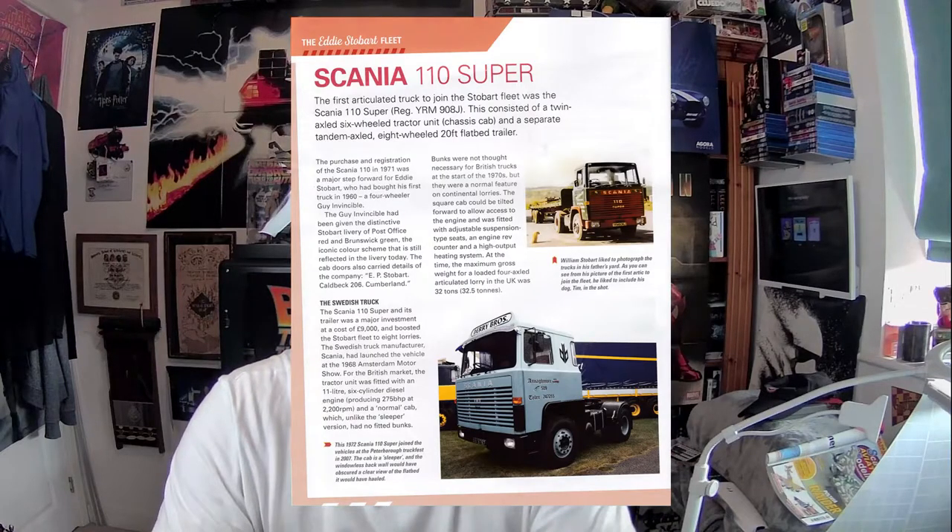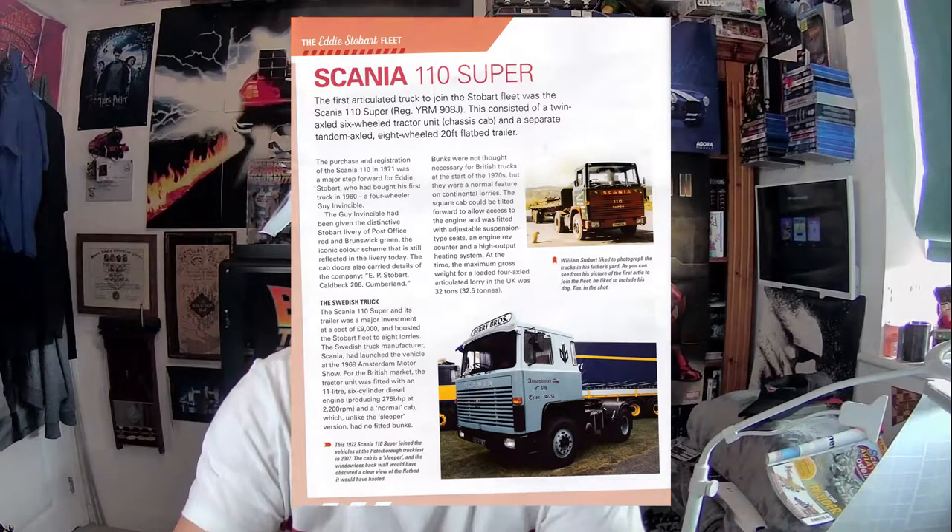The first articulated truck to join the Stobart fleet was a Scania 110 Super, registration YRM 908G — a twin axle six-wheel tractor unit chassis cab with a separate tandem axle eight-wheel 20-foot flatbed trailer. William Stobart liked to photograph the trucks in his father's yard, often including his dog Tim. The Scania 110 purchased in 1971 was a major step forward for Eddie Stobart, who had bought his first truck in 1960 — a four-wheel Guy Invincible — given the distinctive Stobart livery of post office red and Brunswick green.